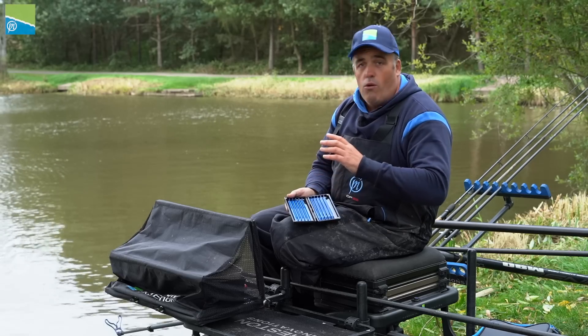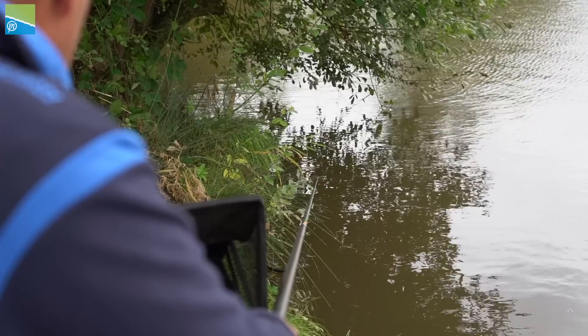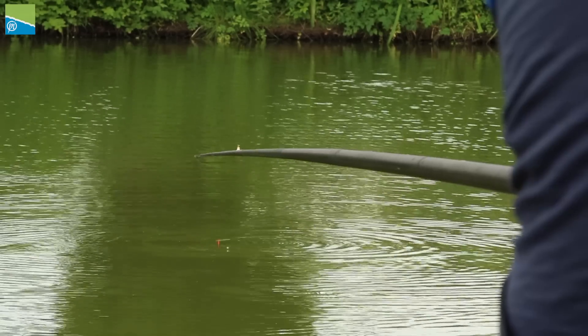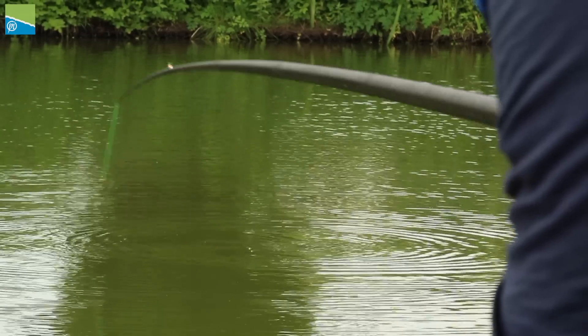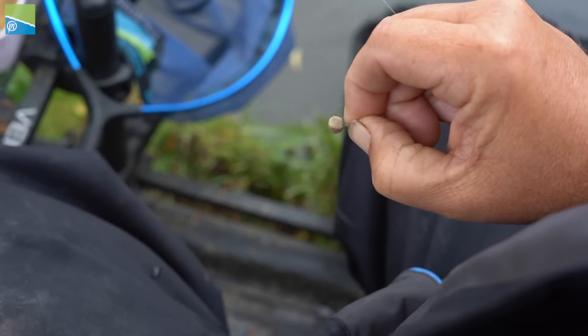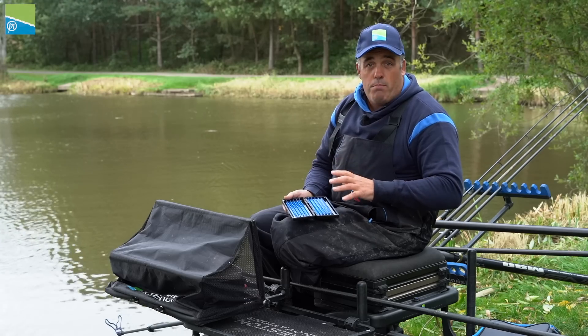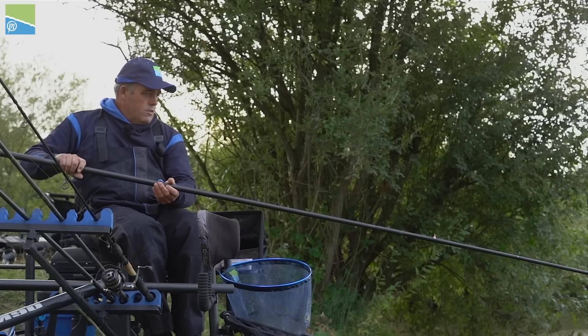They're perfect for all your pole fishing — whether you're fishing in the edge, long on the bottom, or even shallow. They're perfect if you're fishing with soft pellets, maggots, corn, or meat. For me personally, it's the all-round hook for pole fishing.